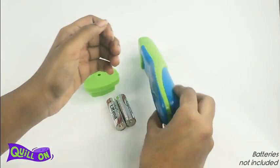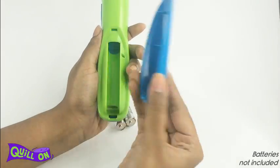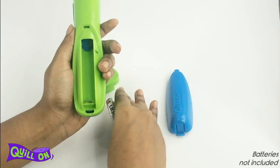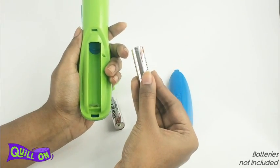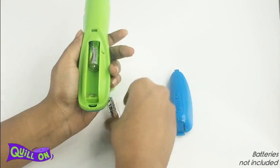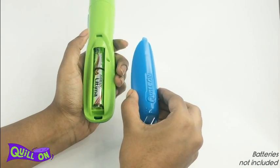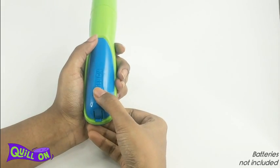To do this, open the battery cover by lifting the tab at the bottom and removing the cover. Then insert two AA batteries, the plus sign facing the bottom. Place the battery cover by inserting the tab and press until you hear a click.